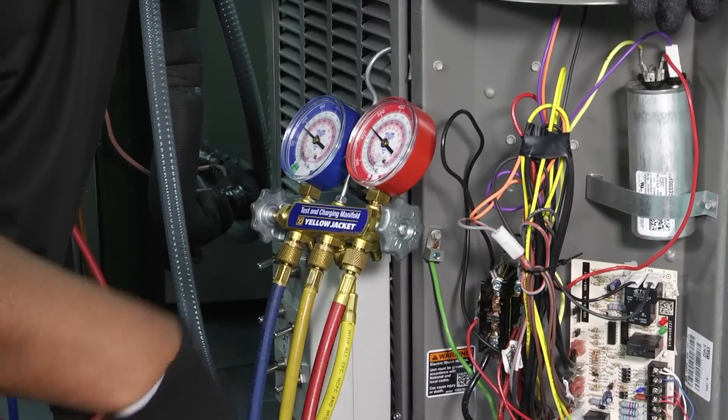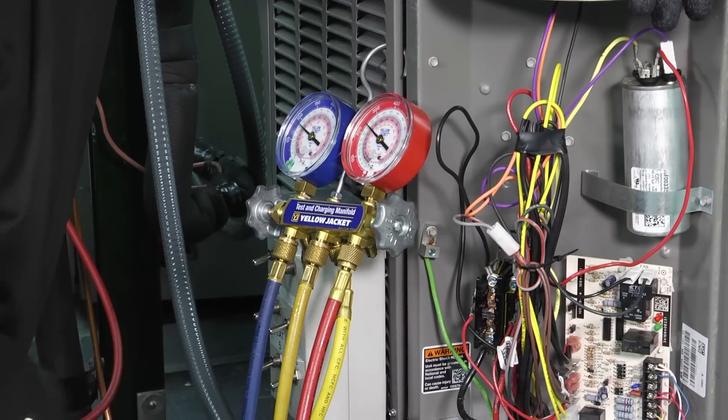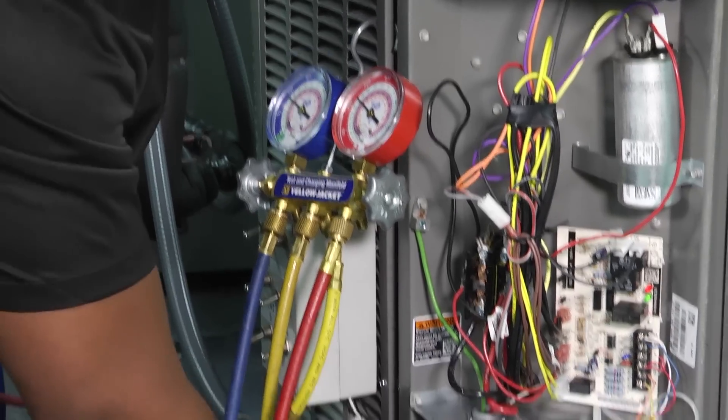So now that we've got everything hooked up, we're going to go ahead and pull all the refrigerant out of our lines and as much of it back into our system as we possibly can. We want to make sure we lose as little refrigerant as possible.